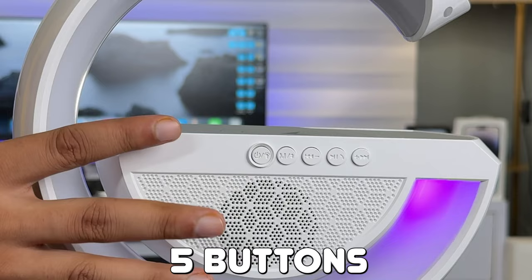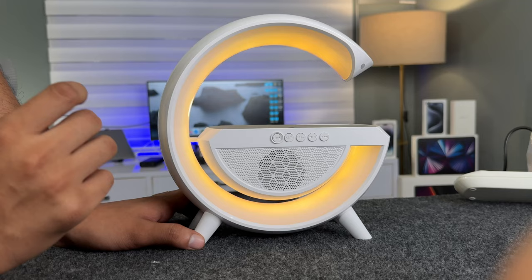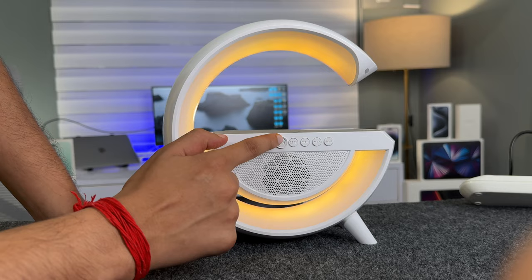Let's talk about buttons. So here there are 5 buttons. First of all, the power button and light controller. Here there are 7 color options — the buttons give a lot of different colors.